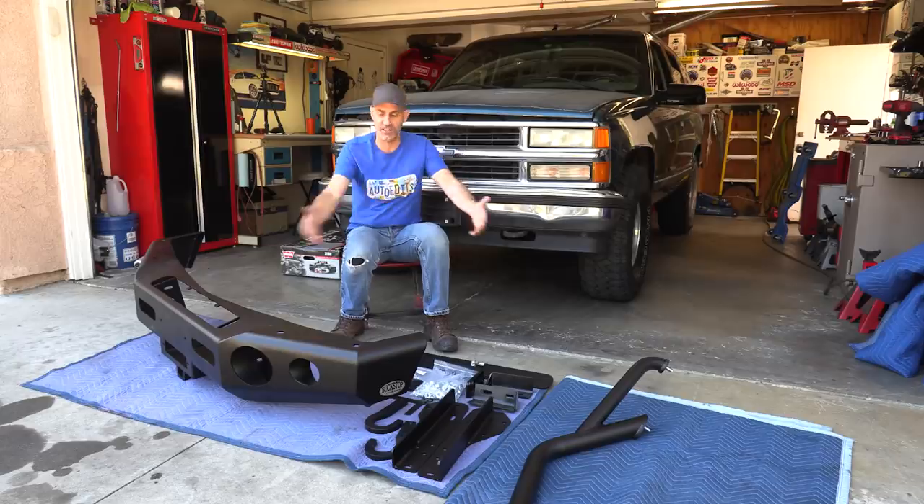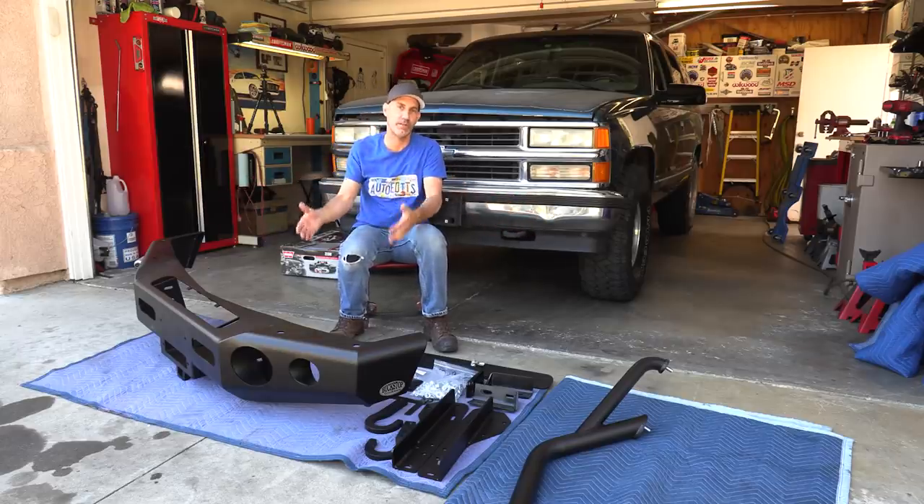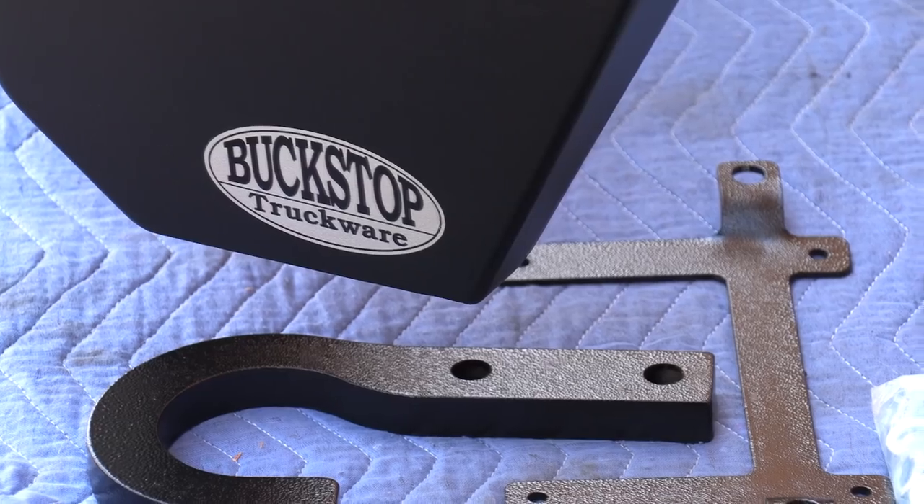Howdy guys, Auto Ed, it's Jason here and today we're going absolutely mental on the Tahoe project. I went ahead and right out of the gate ordered a top-shelf winch bumper from Buckstop Truckware. That's a company up in Oregon — they hand-build these things. I'm gonna run you through some of the features and why.